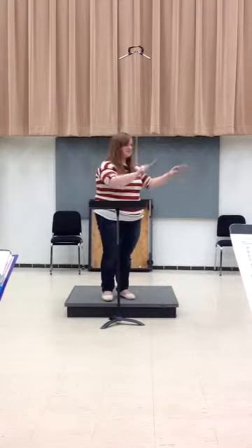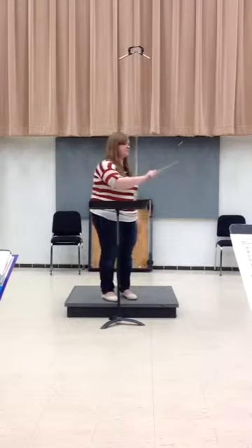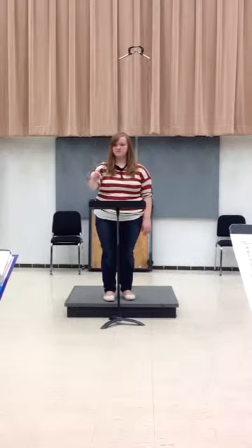Now, let's do it again and make sure you're staying in two. So... how many preps do they need? One more. Yeah, I don't think they need any more than one.